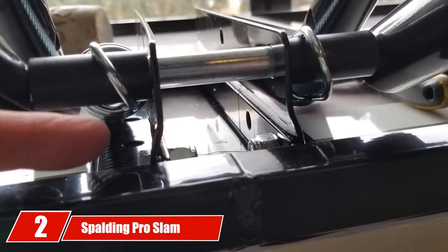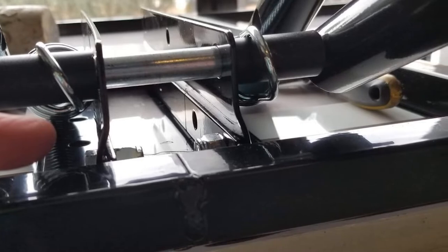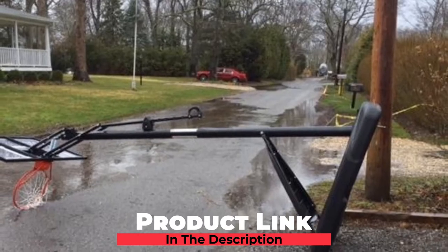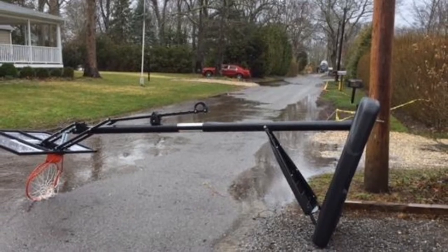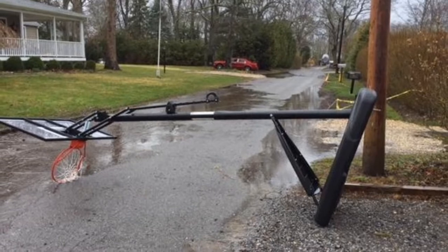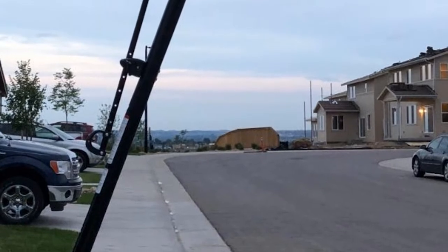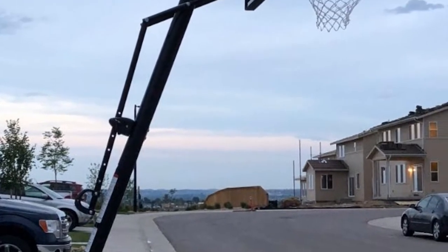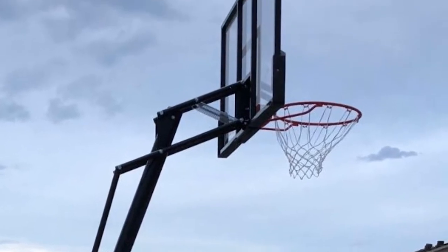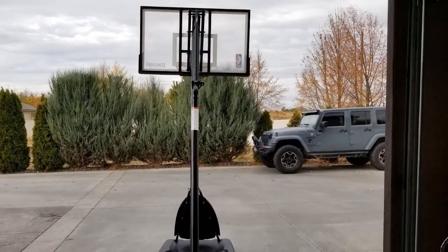Moving on to number two: the Spalding Pro Slam Portable NBA Basketball System. The 66291 Pro Slam is the best portable basketball hoop for driveway that Spalding has to offer, and for its price, the hoop is quite a steal. If you are on the lookout for an acrylic backboard, you might want to give this one a try. The hoop features a 54-inch acrylic backboard which, although not as sturdy as polycarbonate, offers a better rebound effect. The large 54-inch size also gives you more chances to land your bank shots.